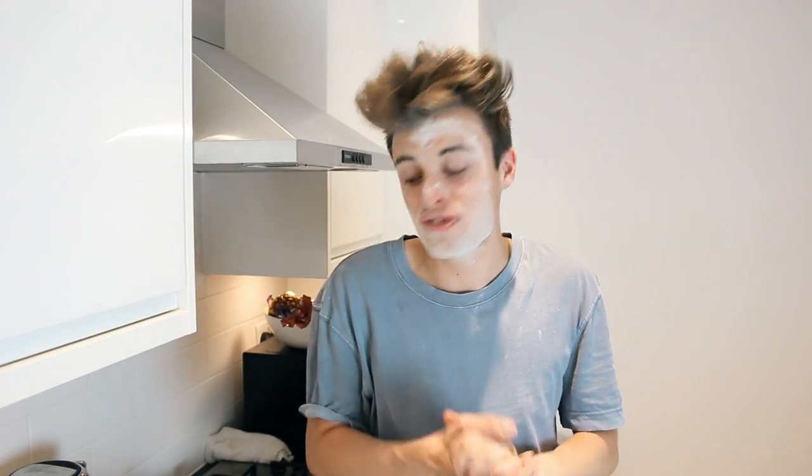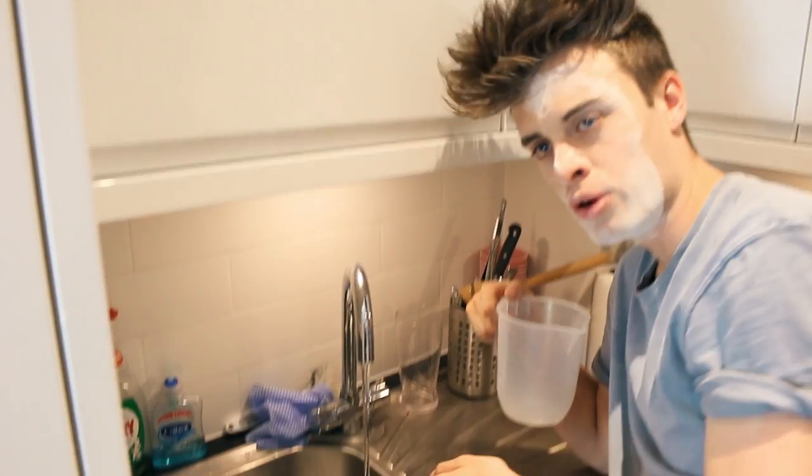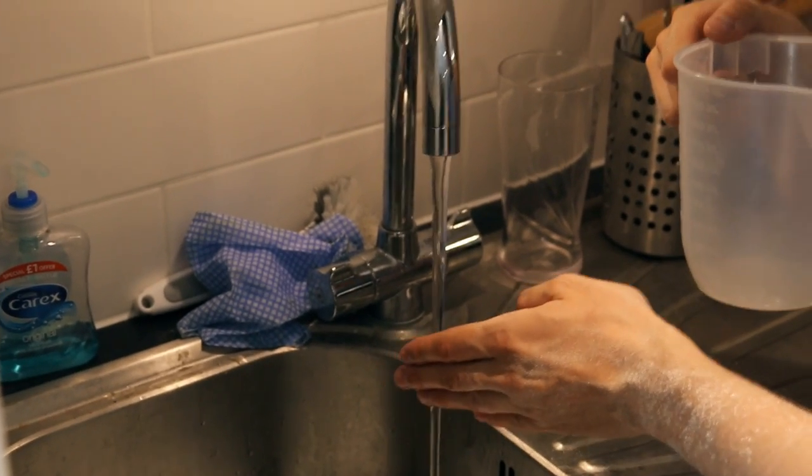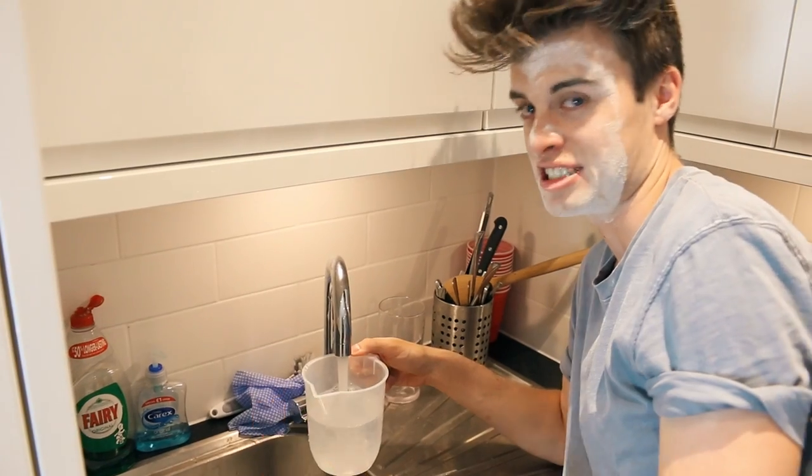Welcome back. So once you've got your flour and your yeast, and you've made sure it's very rigid and ready, then all you need to do is find a wooden spoon and some warm water. What are you doing? I'm making pizza, do you mind? Sorry about that. Get a wooden spoon, get some warm water, and then mix it in. The water needs to be warm, but not too hot.